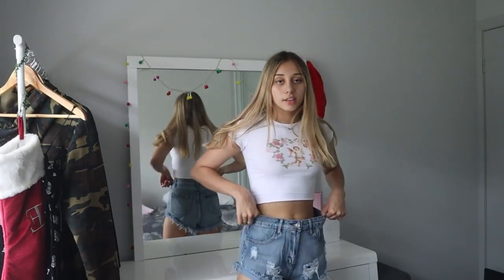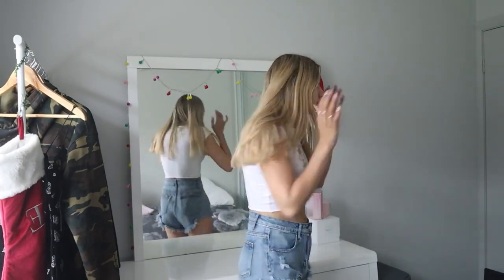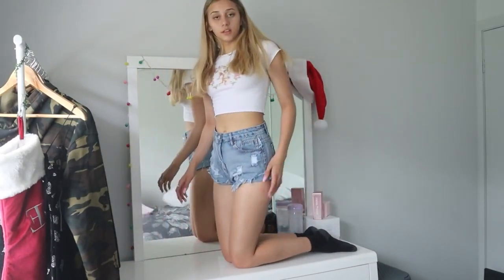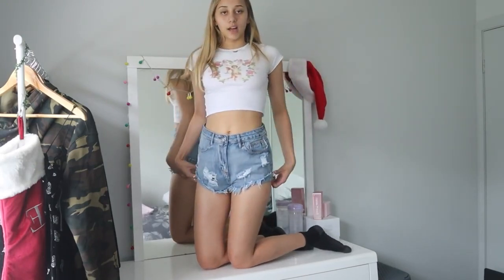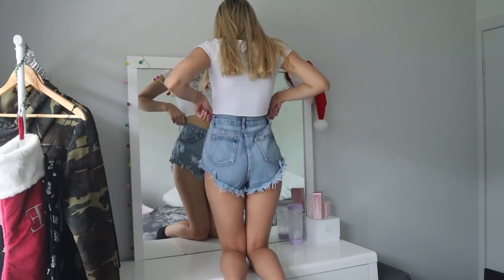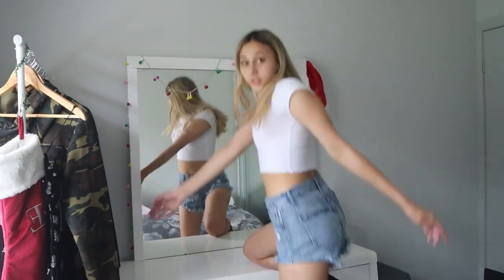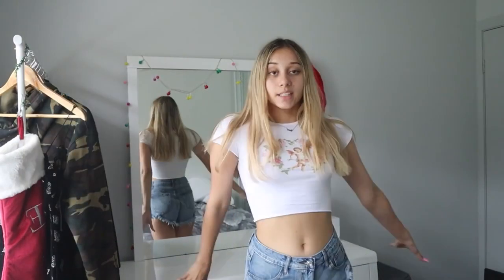This is what the shorts look like — they are a little bit big, but it could also be because I have a really small waist so it's not their fault. They're really cute, a nice length, and the back looks super cute too. You can adjust the height, lower it, whatever you want. Fit is probably a nine and a half out of ten — put them in the dryer once and they'll be fine. Replication ten out of ten, and comfort ten out of ten — comfiest denim I've ever worn.